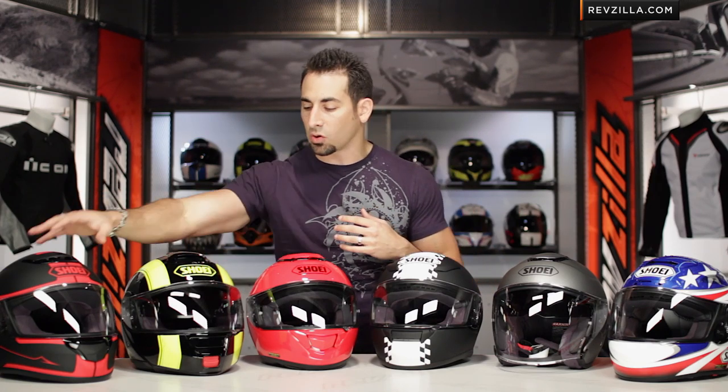Walking into this premium line, you see six helmets on the table in front of me. I'm going to walk right to left on my side. I have the Quest, I have the Neotec, the GT Air, the Shoei RF 1100, the J.Cruise, and then the X12.